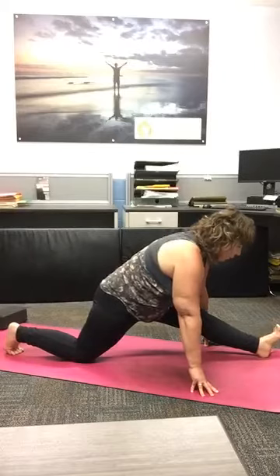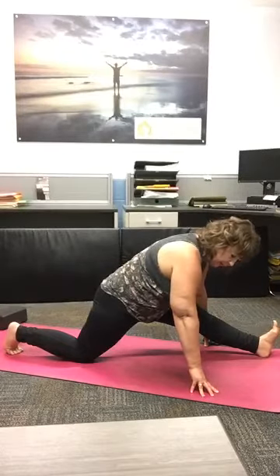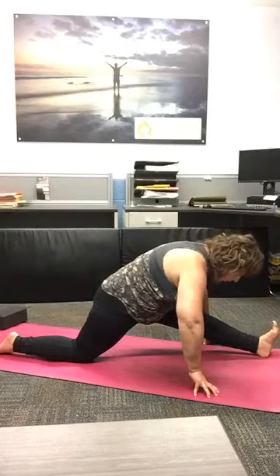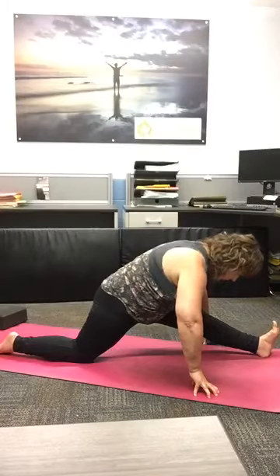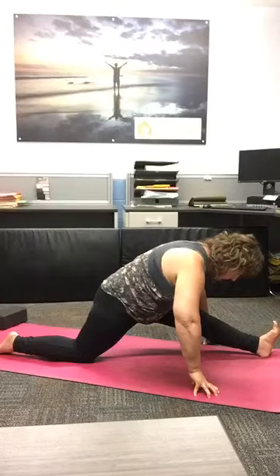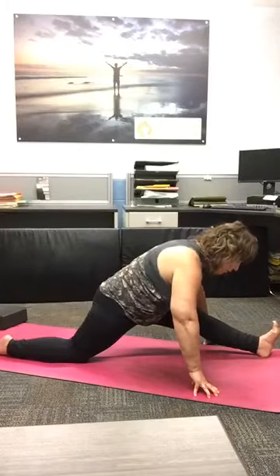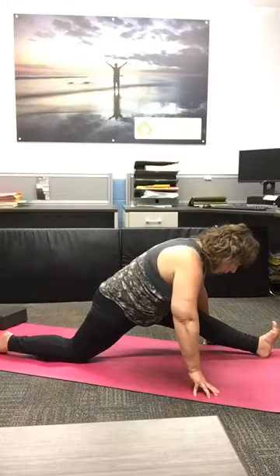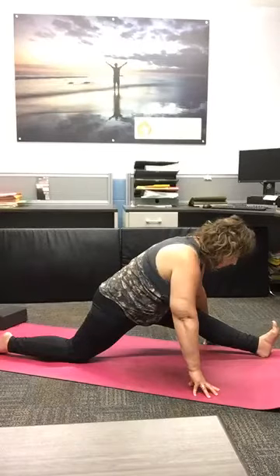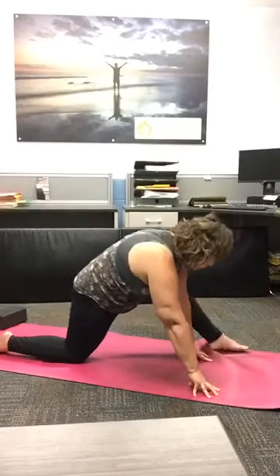Taking our hands to the mat, now taking our right foot and generously pushing it forward. Just going to be gentle here — if splits is in your practice we may do that later in the class. But dragging your right heel forward. Toes can be tucked on the left foot or they can be flat on the ground. Just generously taking an inhale breath as we pour over our right foot. Feeling that nice stretch. If you're not feeling that stretch, you can inch your left knee back a little bit. Always knowing that you can pad up your yoga mat if your left knee is sore.